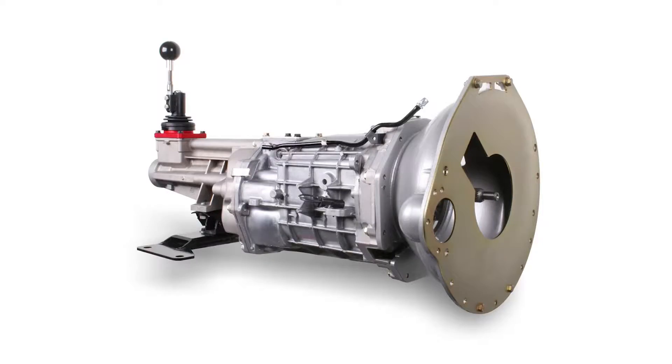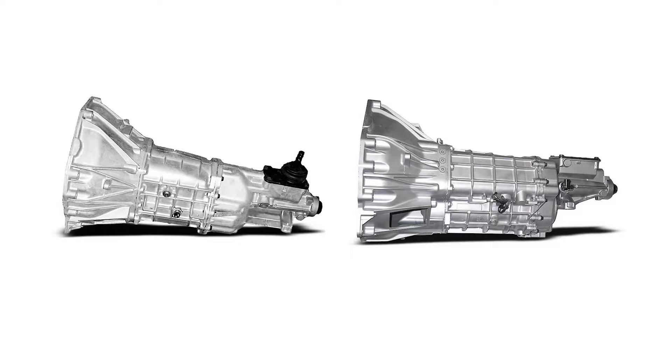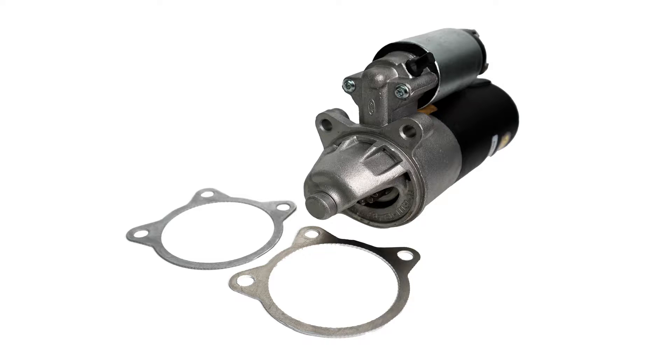The most common application where these shims are going to be needed is when you're using an adapter bell housing or aftermarket bell housing to get the transmission mated to the engine. So in a Coyote swap where a manual transmission is being used — in particular one that wasn't found behind a modular Ford V8 — these aftermarket bell housing adapters and scatter shields are typically what's used to get those transmissions hung behind the Coyote engine. It's not guaranteed that you're going to have an issue every single time, but if you run into an over-engagement issue, these starter shims are exactly what you need to properly adjust the starter motor and ensure proper engagement on your flywheel or flex plate.